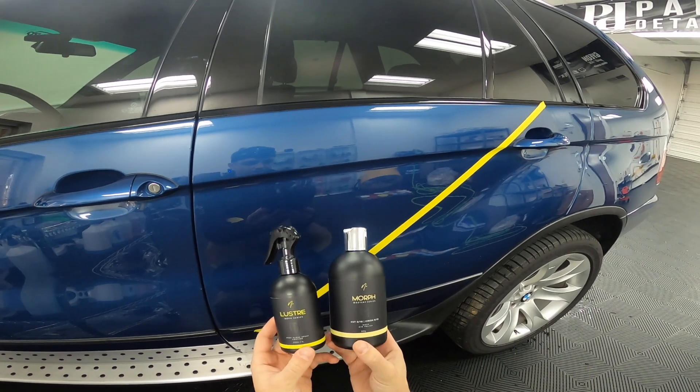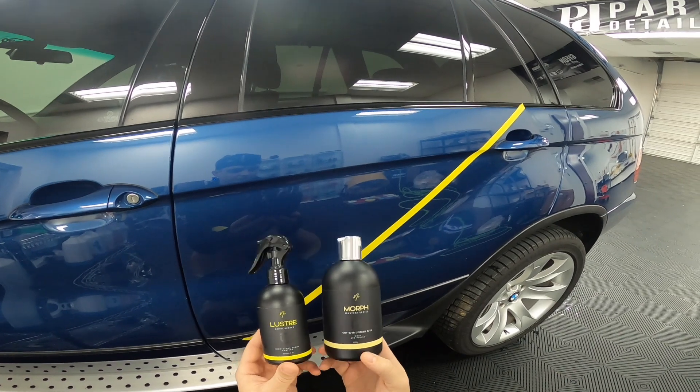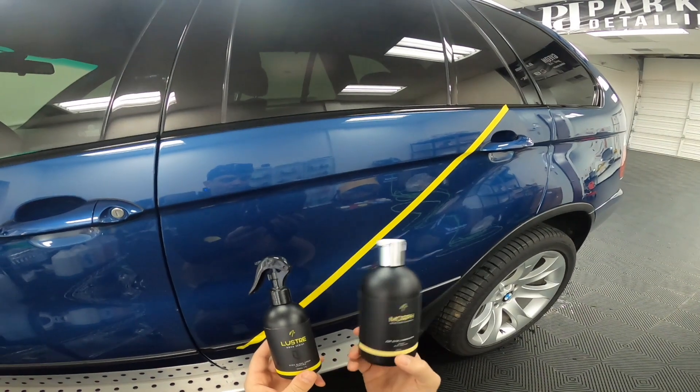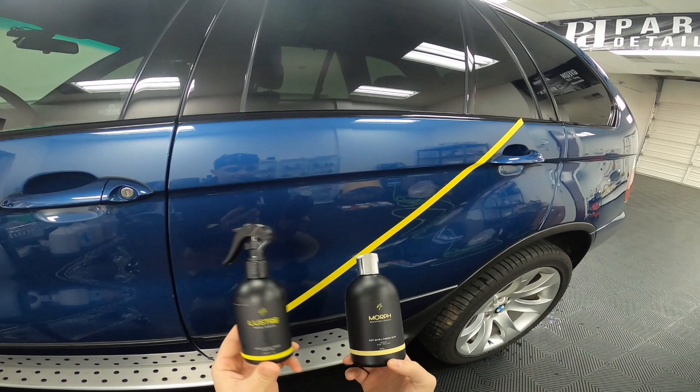Today we're going to be going over two really exciting products that are new to our range. These are from Envy Car Care. One is Morph from their Mastery Series — an all-in-one polish and coating primer — and the other is Lustra, a high gloss spray coating.